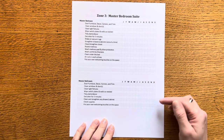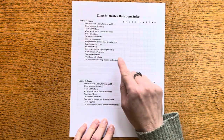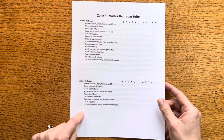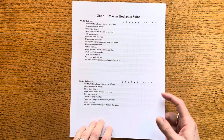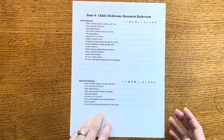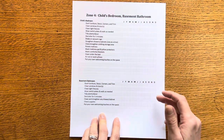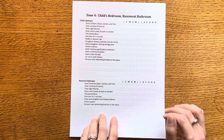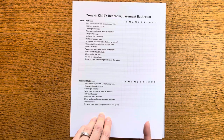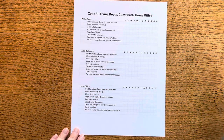Zone three is my master bedroom and master bath suite. Besides the usual cleaning items I added things like going through my clothing and doing a little bit of a purge — clothing, shoes, or in your master bath it would be makeup — just doing a little extra decluttering. Zone four would be the child's bedroom or the basement for me. The basement bathroom I hardly ever clean, but it does remind me just to check on it and see if there's something I need to do down there every once in a while.